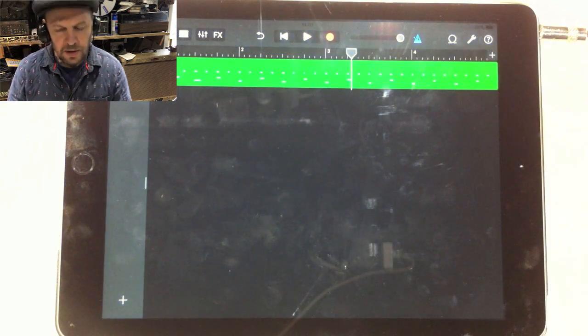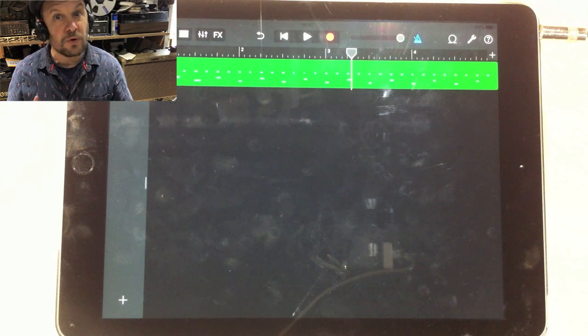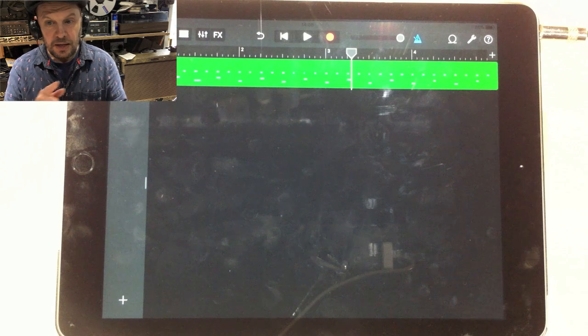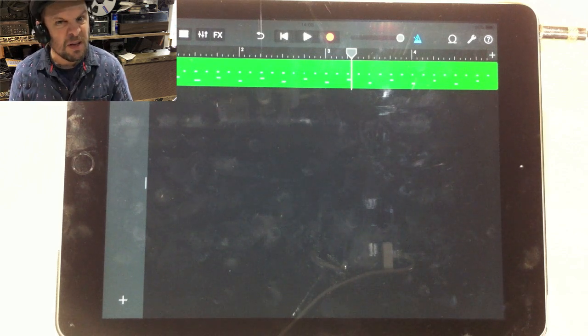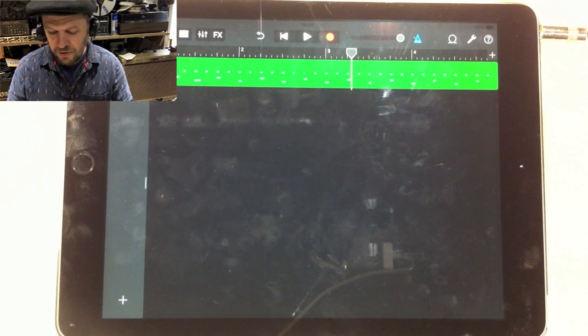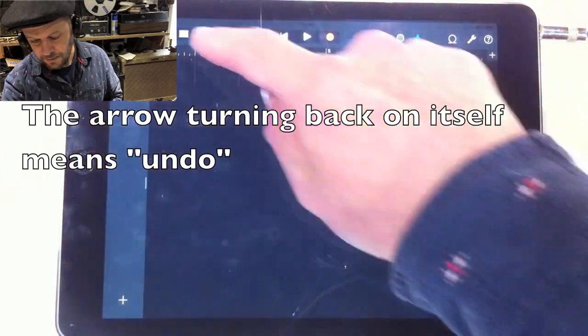Notice that any little timing problems I had have gone, because the first track you put down — which is usually your drums — is automatically quantized. What that means is it puts all the notes into their exact places rather than the approximate ones I put in. It'll only work if you've done the drums properly.